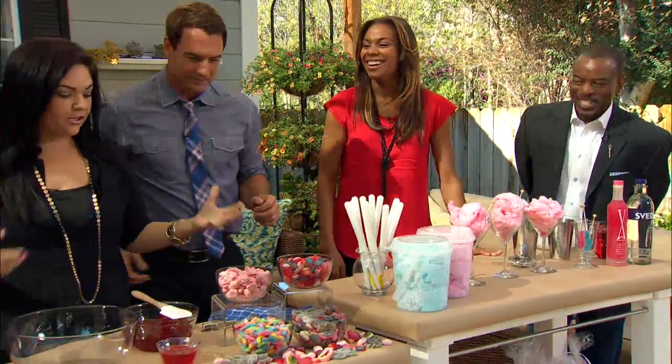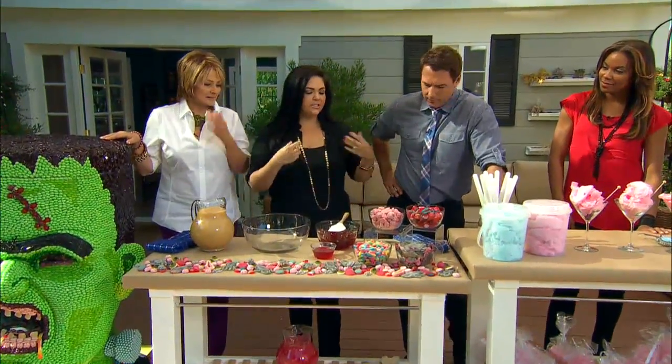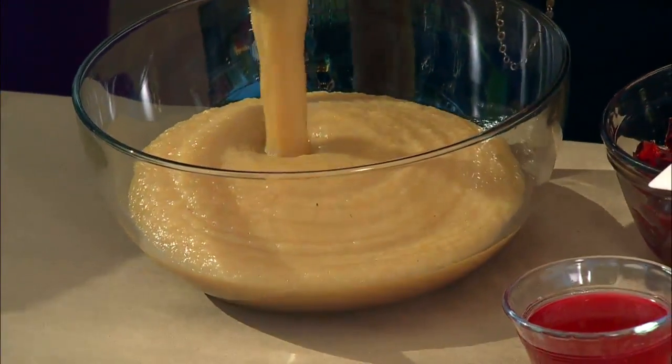This is super easy — I have two little kids at home, and this is a fun activity you can make for a Halloween party, serve as dessert, whatever it is. We're just gonna take some chunky applesauce and pour it in, and this is actually gonna fill the cavity for Frank's brain over there.